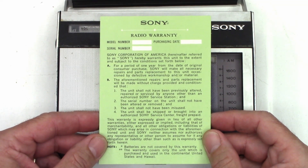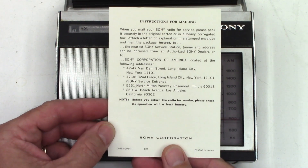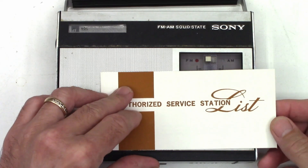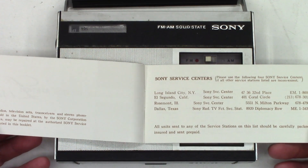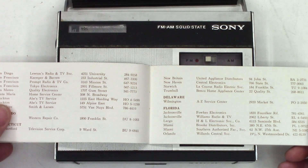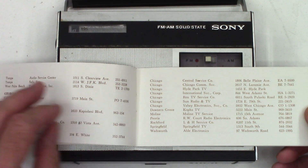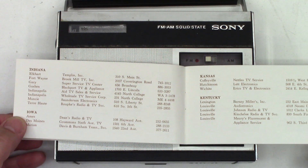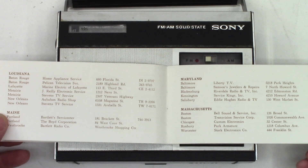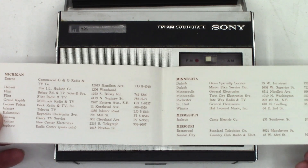I think it's out of warranty because this unit was made in 1968 according to the research I have done. If you were to have a problem with this radio, here is a list of service centers you can send it to. I wonder if any of these places are still in business in 2020. If anybody sees this video and you know of a place that's still in service, go ahead and shoot me a comment and let me know.